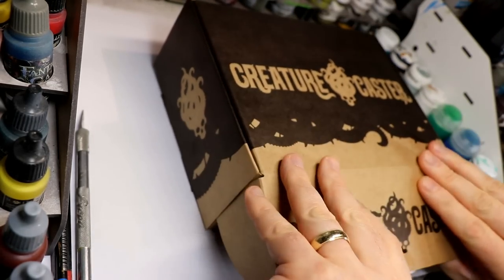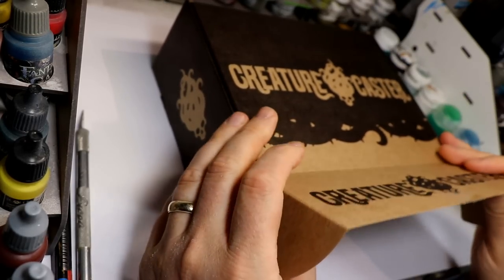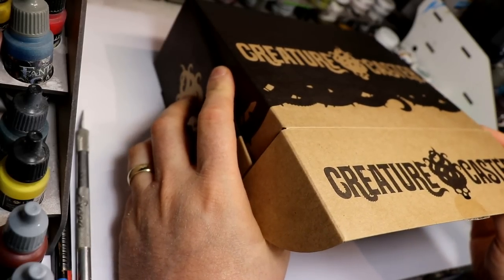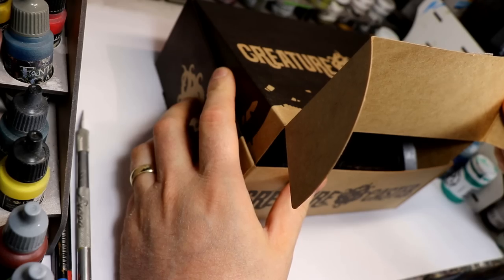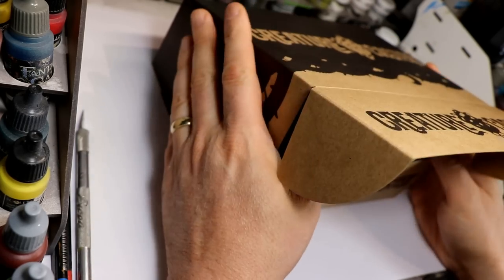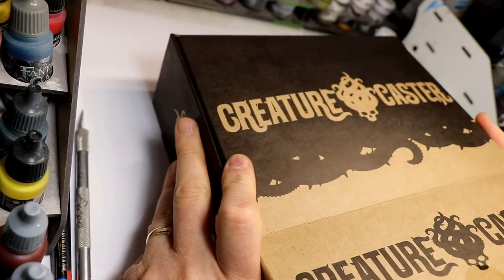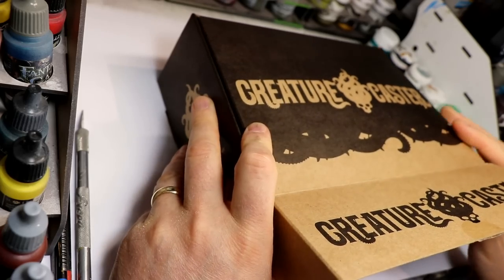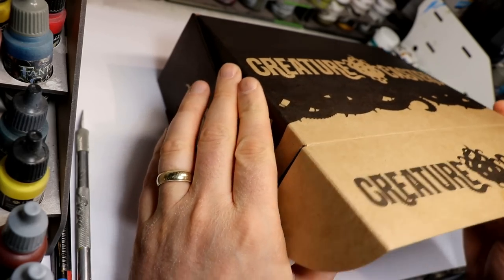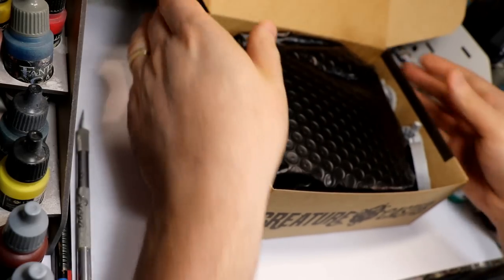It is oddly thin cardboard though, almost like cereal box cardboard. I think that's okay because I'm not planning to throw it around the room, and it came in a more sturdy box, so that's fine. By the way, I'm totally recording this unscripted — I've not opened this at all. Well, I've opened it to take a tiny peek, but I'm pretty much opening this with you guys, so that's why I might ramble a little bit.